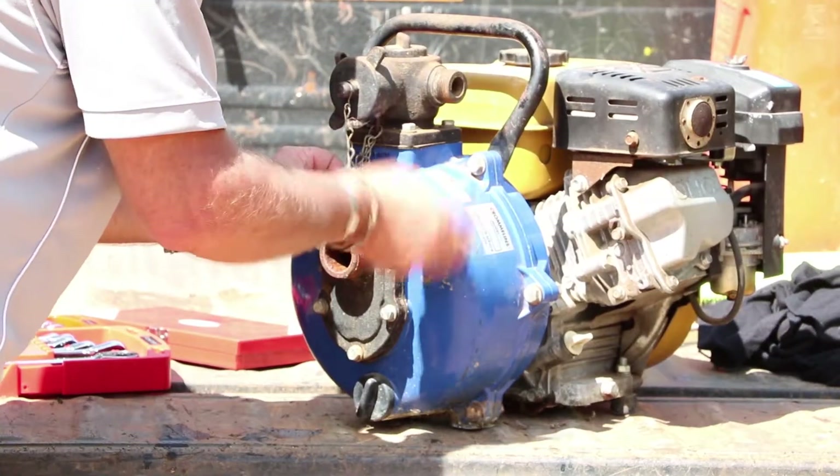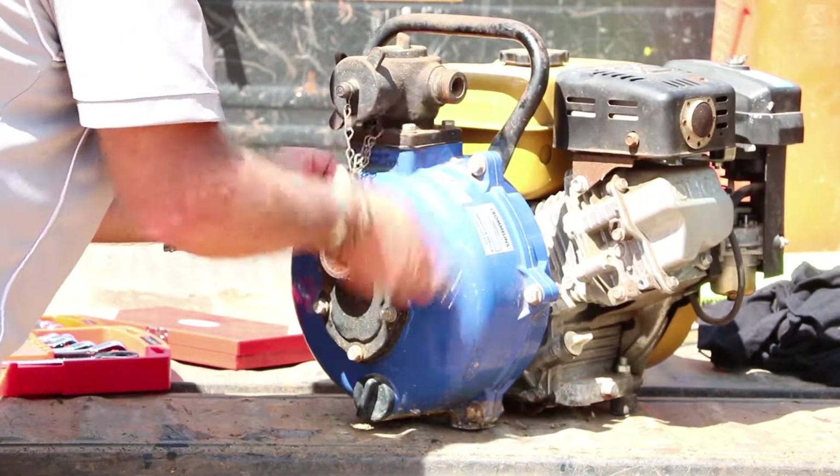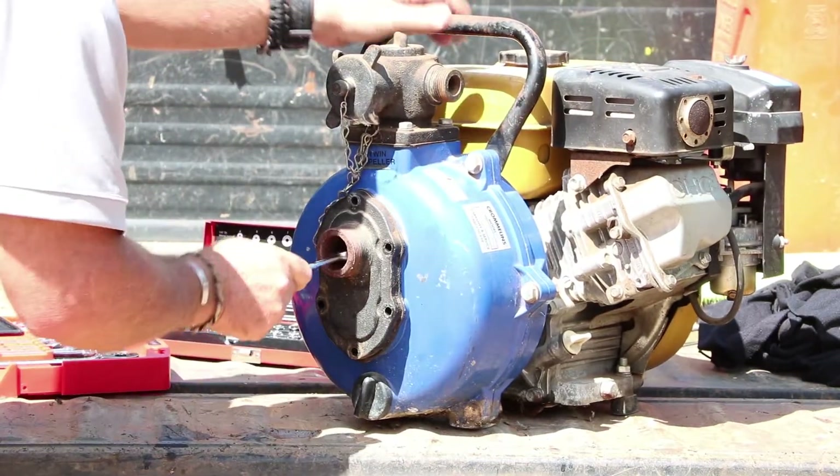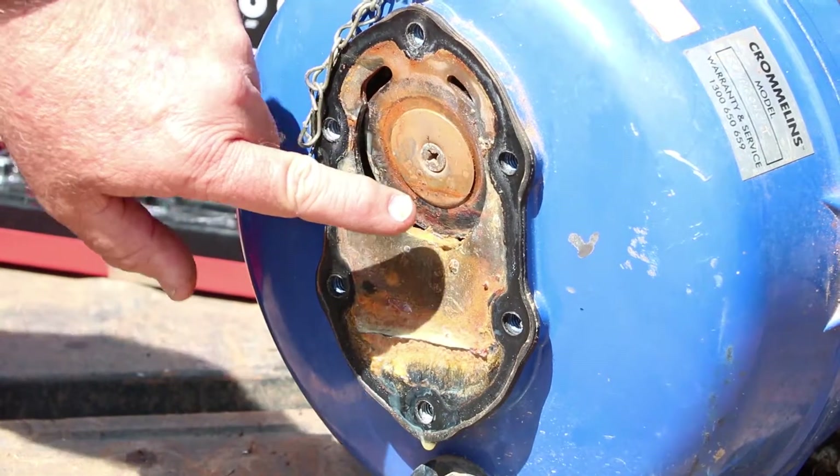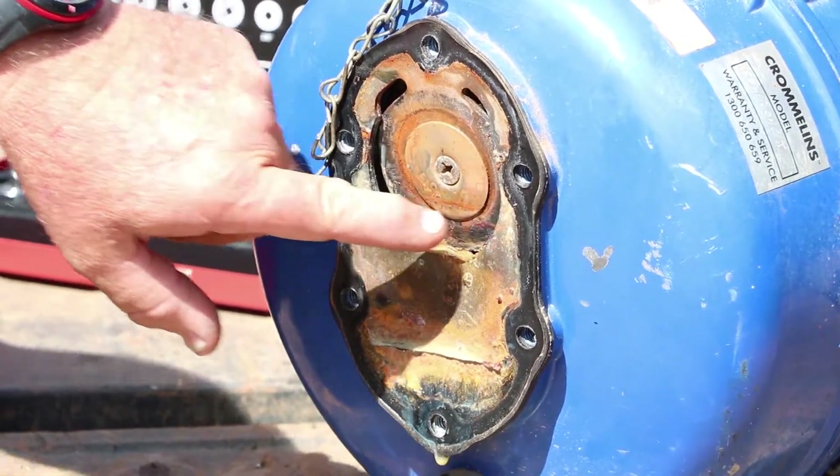A handy tip before you start pulling your pump apart — drop in and see your local service agent and get yourself a service kit organised in advance. So you can see here our non-return valve hasn't been working properly because of all this muck built up at the back here.